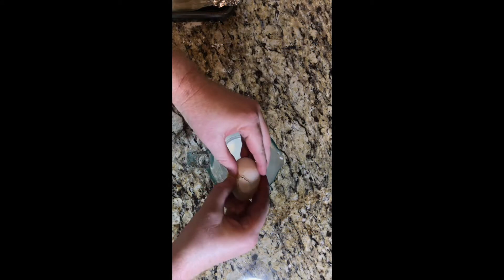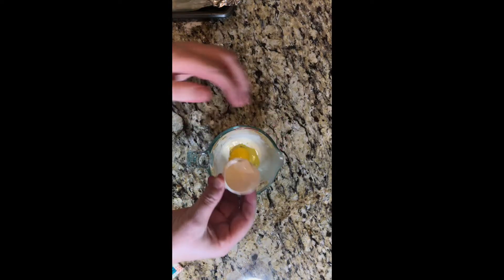In the same cup the cream was in, we're going to crack one egg and beat it together. Then we're going to take a pastry brush and brush it over our pie crust. Then we're going to bake it in a 375-degree oven for 30 to 35 minutes.